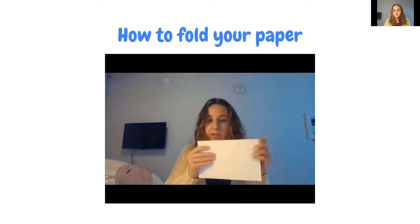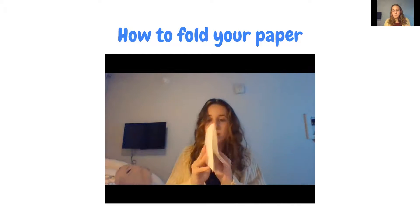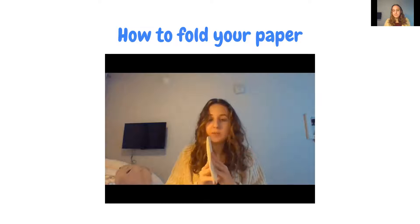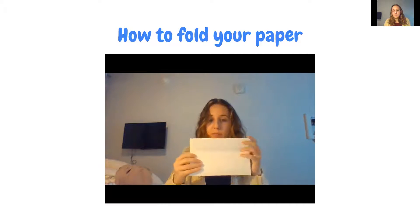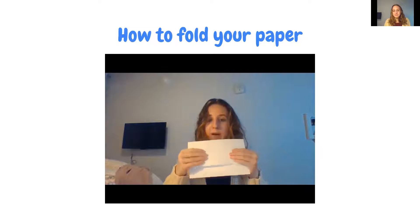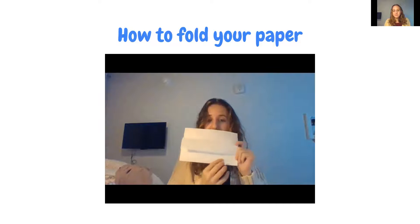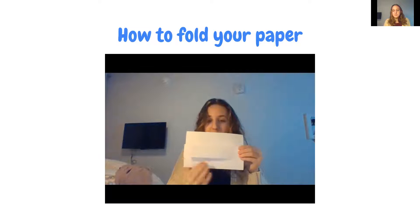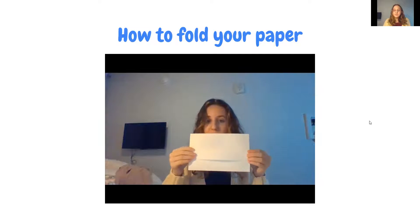Then take one of the flaps and fold part of that flap down so you can still see some of the paper underneath. You don't want to fold it all the way down — fold it so that you can still see some of the paper beneath. You'll end up with three sections: one, two, three.